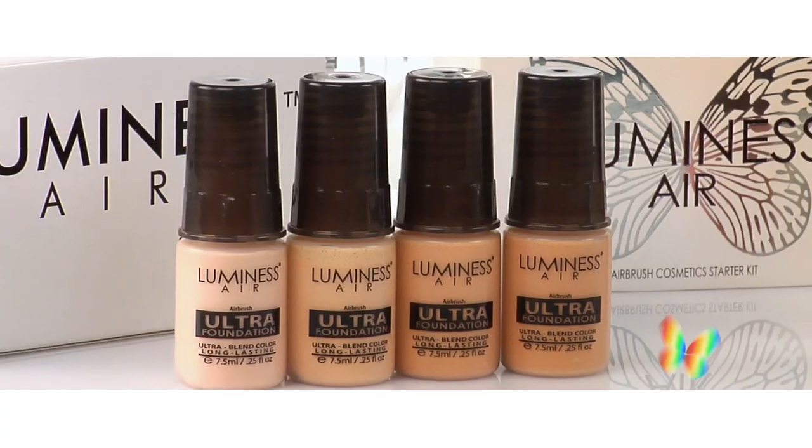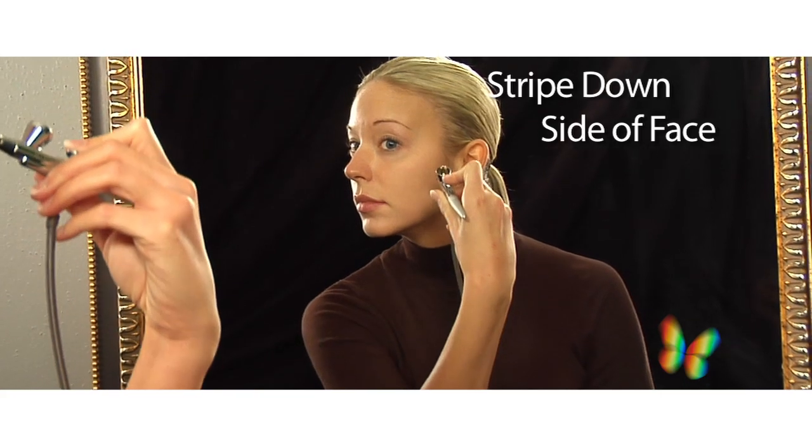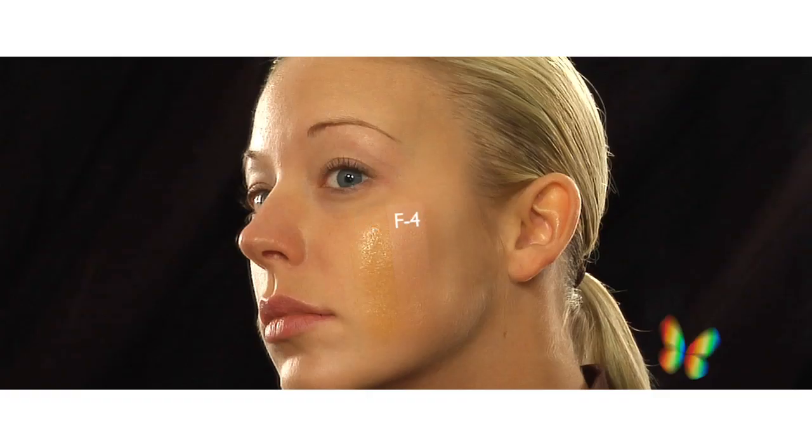First, you'll want to choose the right shade of foundation for your skin tone. Take the four colors that came with your Luminous airbrush system and stripe each down the side of your face. This one is definitely too dark. This is the right shade for me as it blends into my skin the most. When you color match, the color that blends into your skin the most is your perfect match.